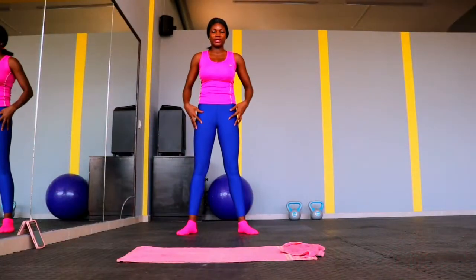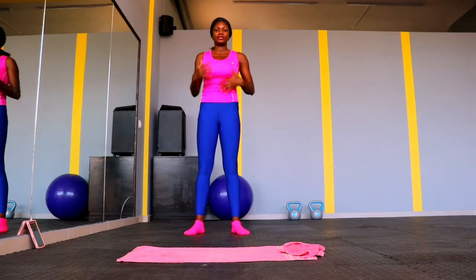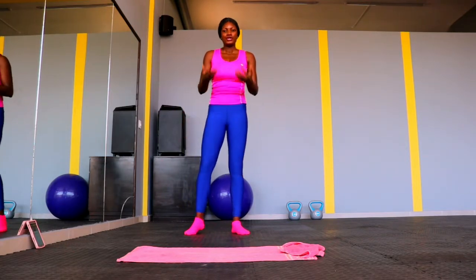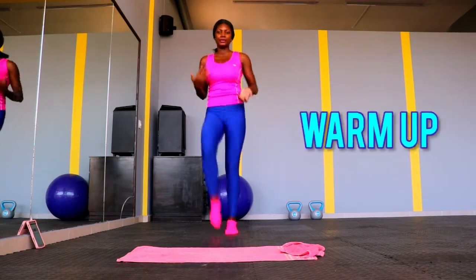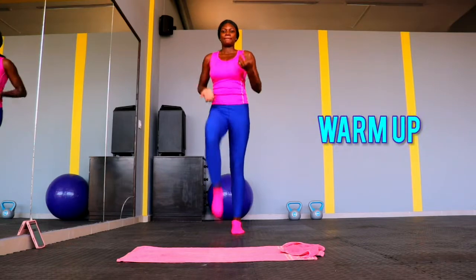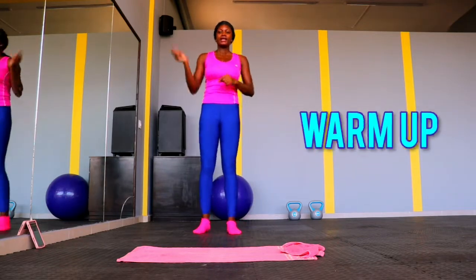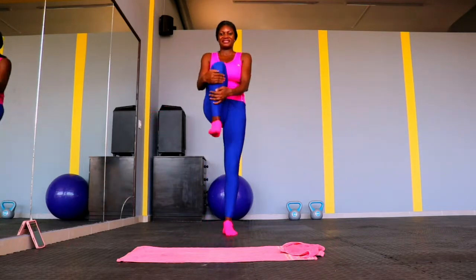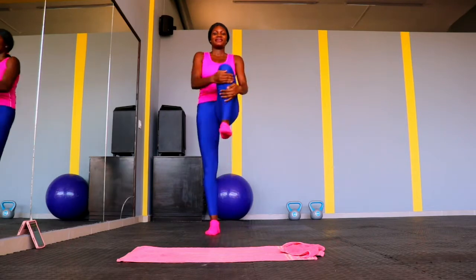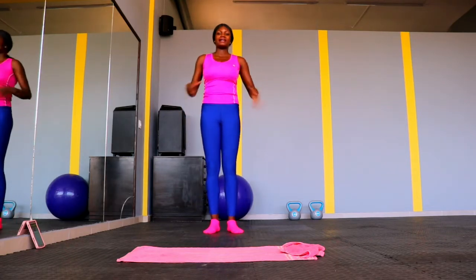We will start by warming up before we go into the main workout. As I always say on this channel, if you're new here, always warm up before your main workout. We're going to do a quick warm-up here. If you have more time, please do a full proper warm-up, because you're going to feel a lot of burn on your legs. Feel free to pause the video before you go right in.